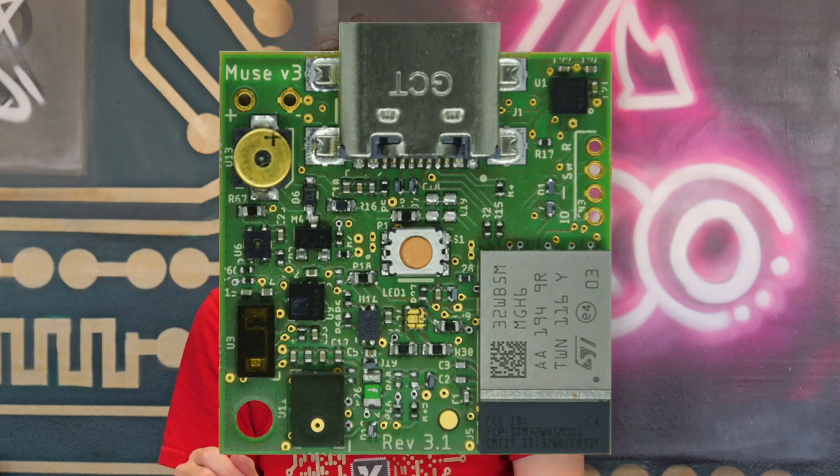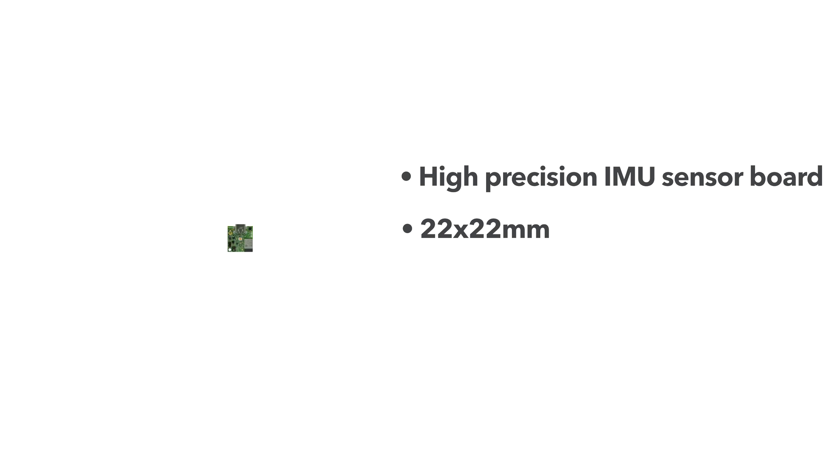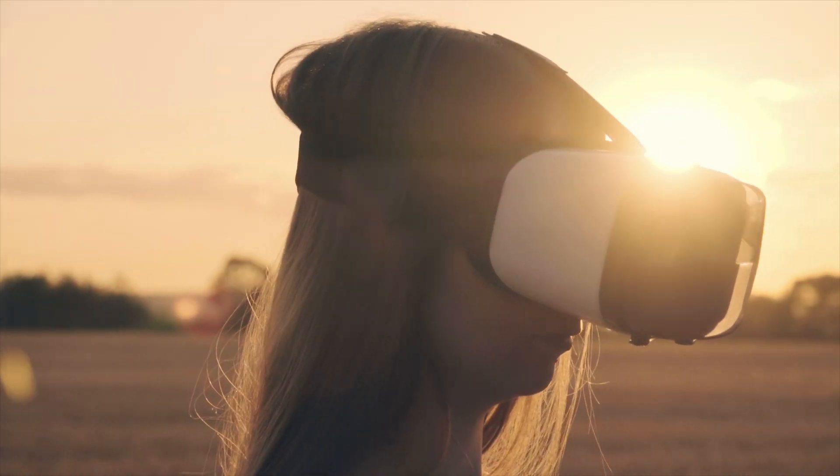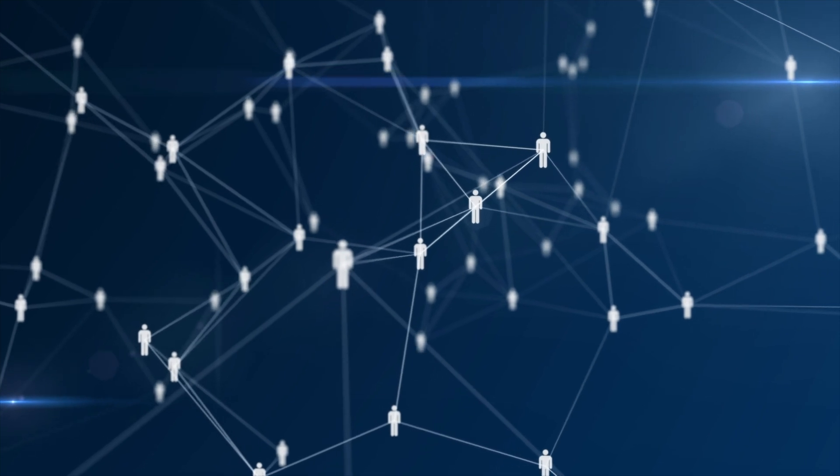221e's Muse is this high-precision IMU sensor board. It's about 22 by 22 millimeters, so it's tiny, and it's connected via BLE, so great for IoT applications, wearables, and you can even connect 30 of them together if you want to do one wearable workload.